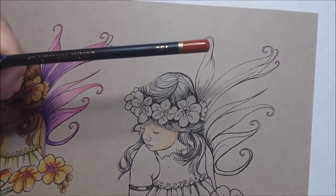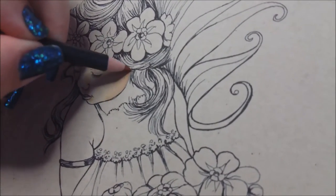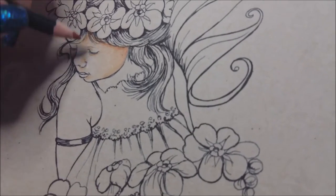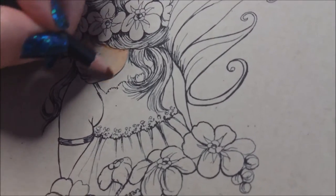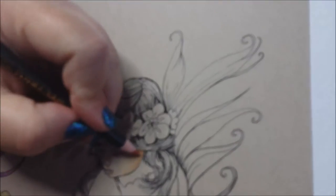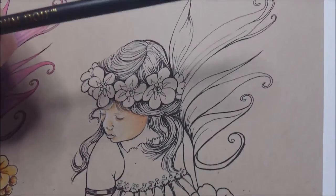Now we're going in with the 91, which is our darkest color here. Just lightly go in around the hairline and bring it forward — it should really make it pop. Just add in little bits here and there as you go, maybe a little bit of your 89 again. So all the time you're building the coloring up, and then back in with your 004.